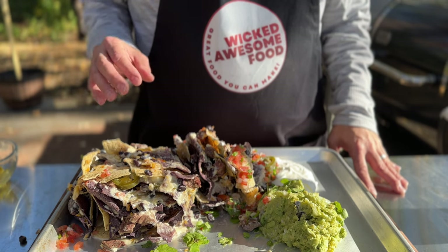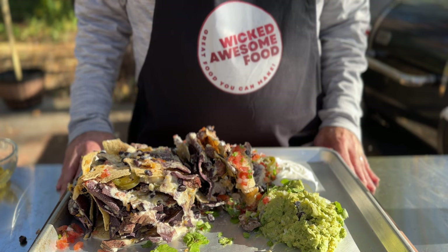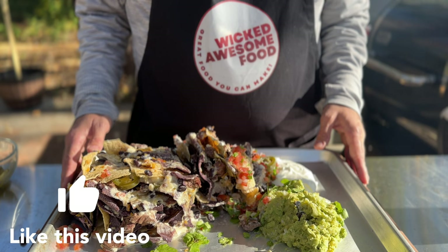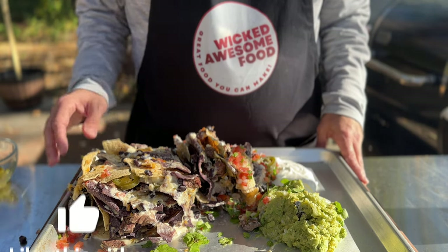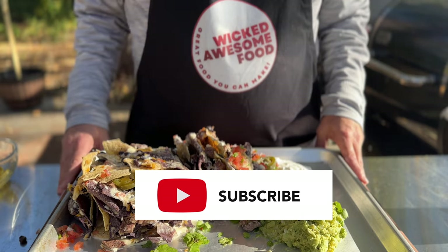So there you have it — wicked delicious, ooey, cheesy, gooey, meaty, smoky everything trash can nachos. When you whip this thing out in front of people, they are going to be super impressed. You have to try it. If you like this recipe, please help me out by hitting the like button. If you'd like to see more Wicked Awesome recipes, give that subscribe button a little boop. Thanks, I'll see you next time.